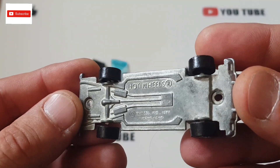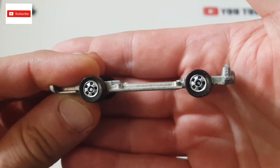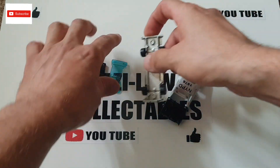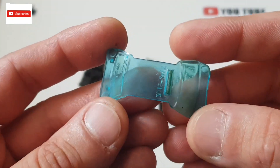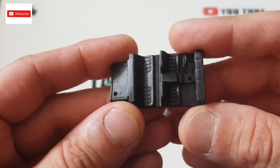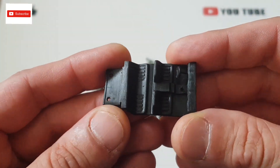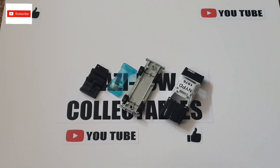I didn't paint the base — I left it as it is, just touched up the wheels. Thankfully the windscreen was alright, so I just cleaned it and polished it a little bit. I didn't touch the interior either — I left it black. I'll put the car together now and see the end results.